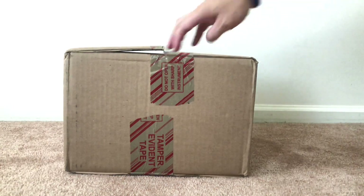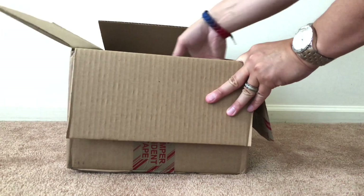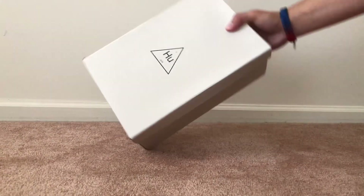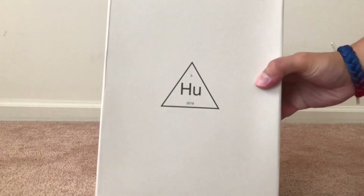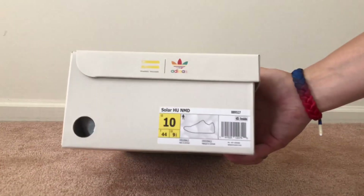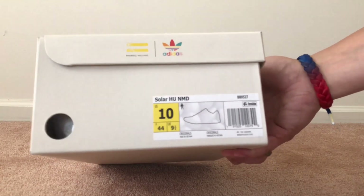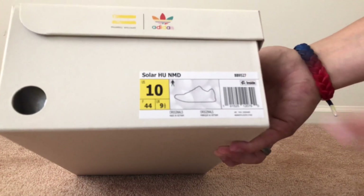I don't know why they use a big box, but here they are. As you can see, you got Adidas — the Pharrell Williams Human Race right there. You got the three HU 2018, you got Solar HU NMD, so Solar Human Race NMD, size 10. That's the code right there: BB9527.